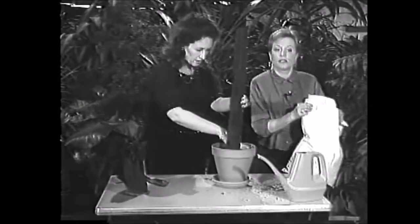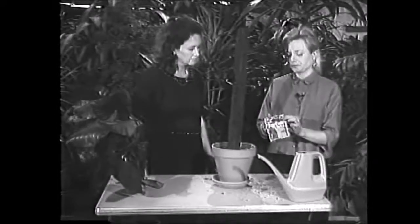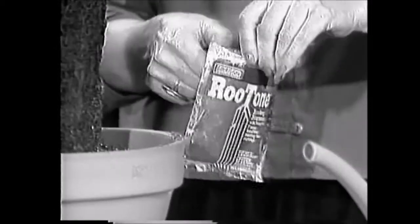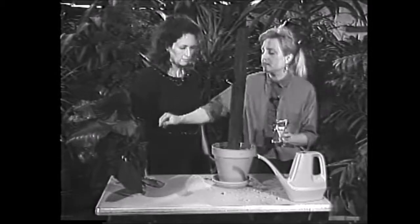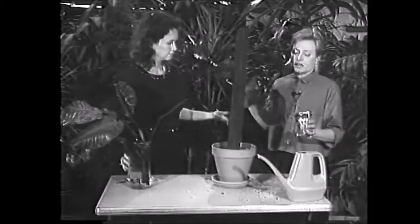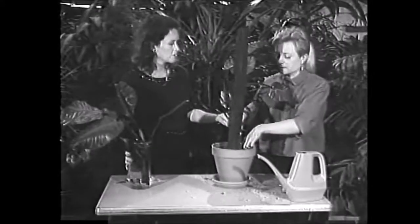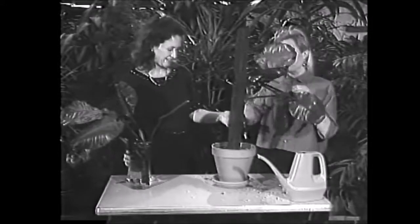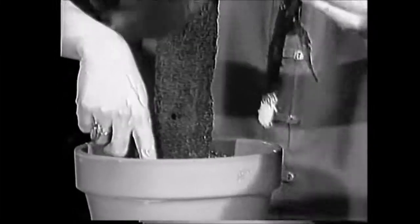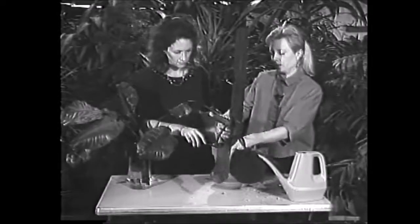It's really that simple, and that quick. The next step, I've got some root tone here — it's a rooting powder, a white powder. It's actually a hormone that'll help the plant root a little bit faster. It's like a growth hormone. So you take the plant and stick it right down in that powder. Then you take your finger and poke a hole down in the soil, push it in gently a few inches, and pat it around. And that's it.